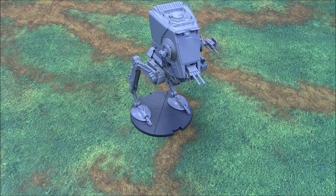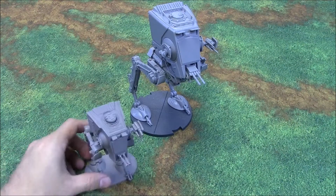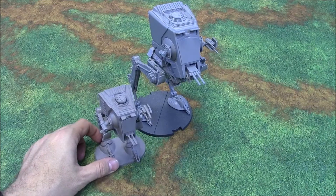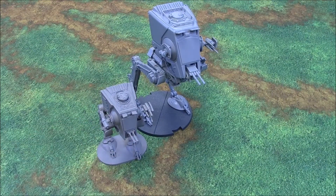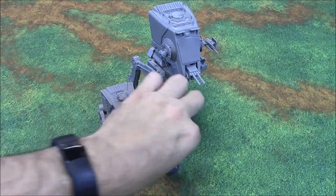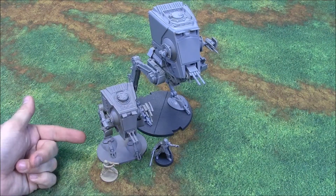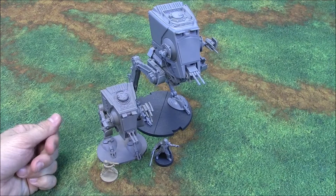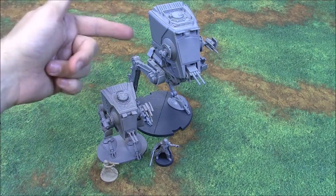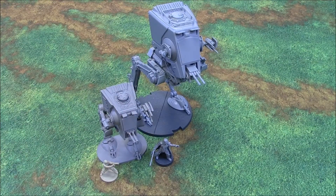I wanted to pull out an AT-ST from Imperial Assault — this is the Imperial Assault AT-ST. A really cool model, but you can see he's really tiny. Here's an Imperial Assault guy, here's a Star Wars Legion guy. You can see they really underscaled the AT-ST for Imperial Assault to make it fit the board better. This one, I don't know if it's true scale, but it feels a lot more to scale, more true.